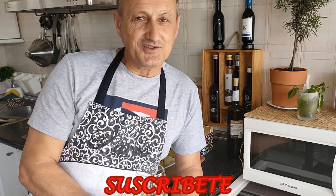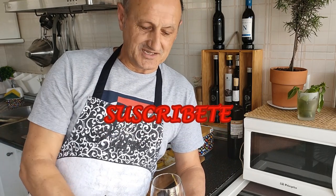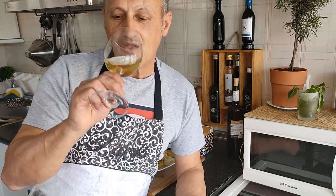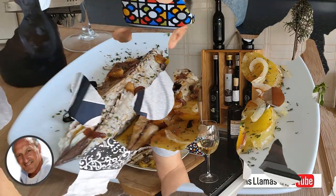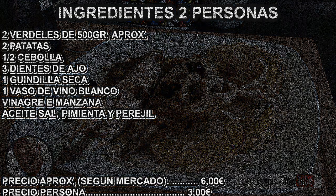Si no estáis suscritos, os recuerdo que os podéis suscribir a Twitter y podréis ver cosas que vaya sacando. La siguiente vez, con los chiquitines que he guardado, os haré unas croquetas de verdel. Os van a encantar, ya veréis. Brindo por vosotros. Venga. Besitos.